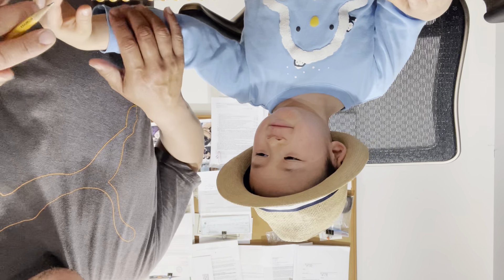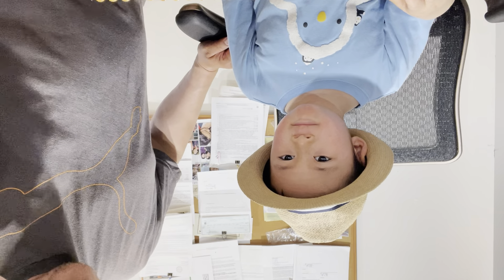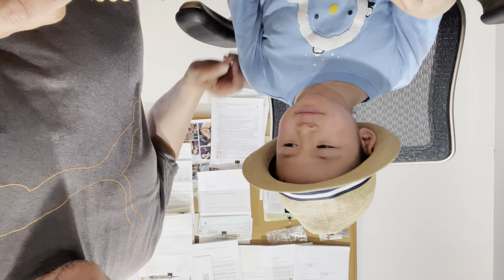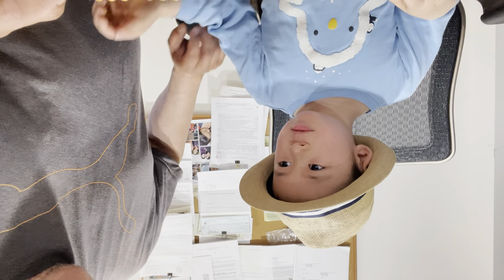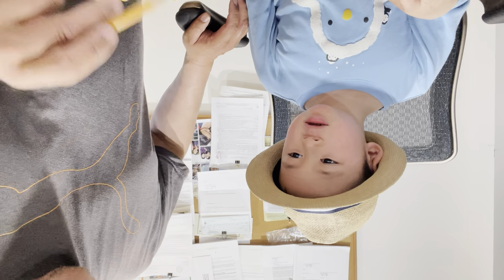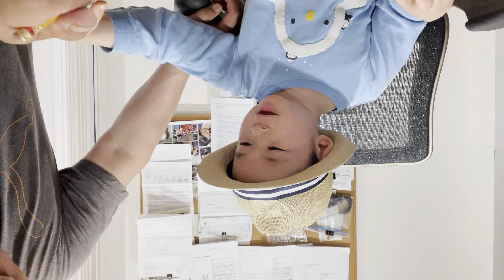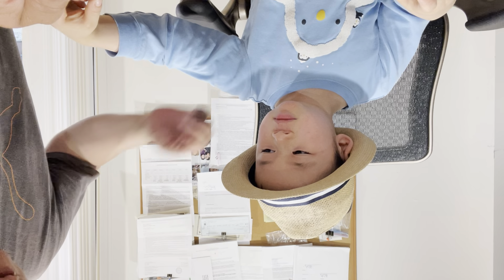Three more to go. What percentage are we done? Each one is worth five percent because there's twenty questions — one hundred divided by twenty is five. Seventeen times five is eighty-five percent. We're eighty-five percent done and you got them all right so far. Let's go for a hundred percent!